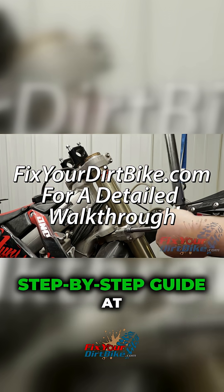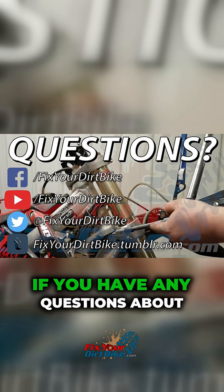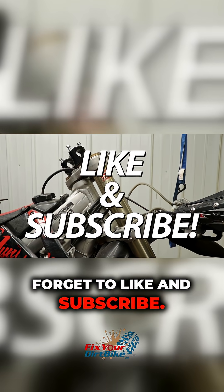Remember, you can see the full step-by-step guide at FixtureDirtBike.com, along with tools and parts. If you have any questions about this rebuild, please let me know in the comments or on social. Thanks for watching, and don't forget to like and subscribe!